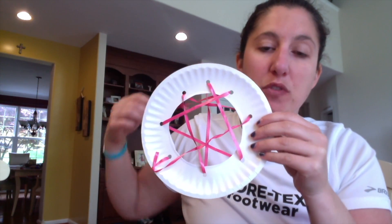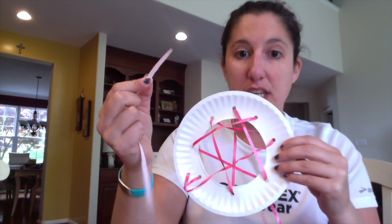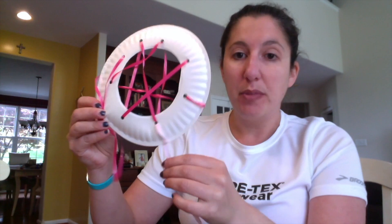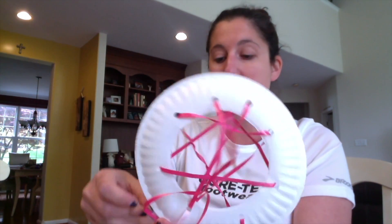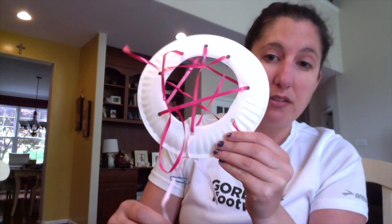Sometimes dream catchers also have little strings hanging down from them. You can take some string and put it through one of the bottom holes and make a knot so it doesn't slide through. Miss Stephanie doesn't have any beads in her house but normally you would put some beads at the end. I do have paper clips so they'll work! You can decorate the bottom strings with whatever you have in your house — paper clips, buttons, or hot glue some buttons on. You can color it and make it however you want.